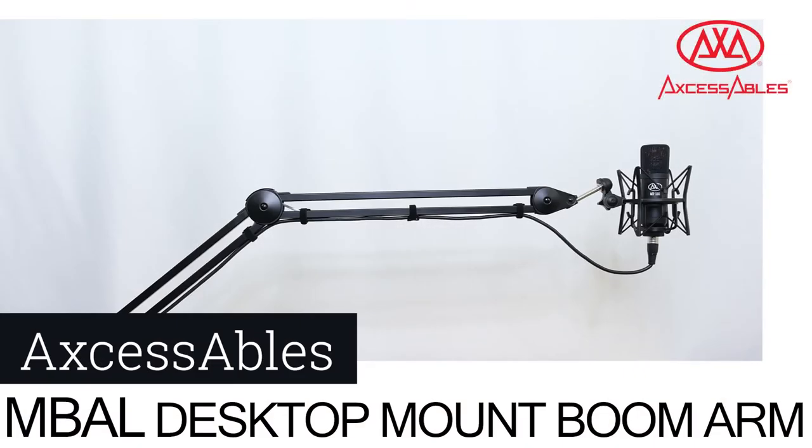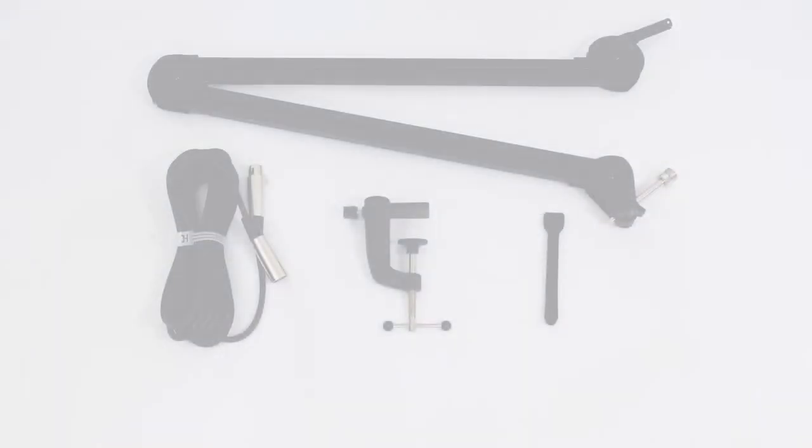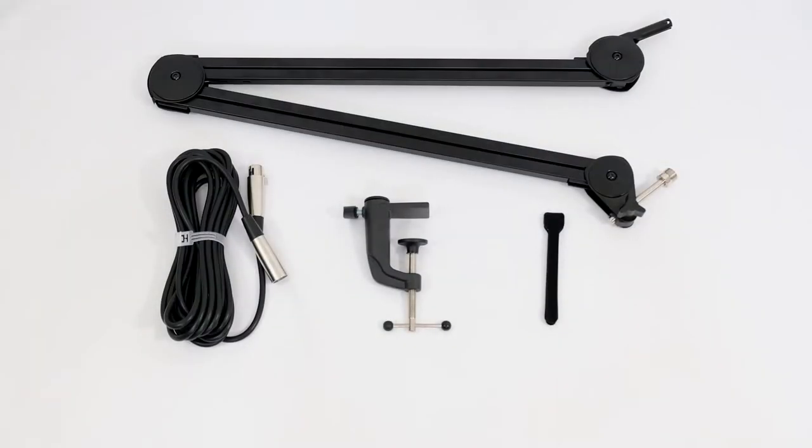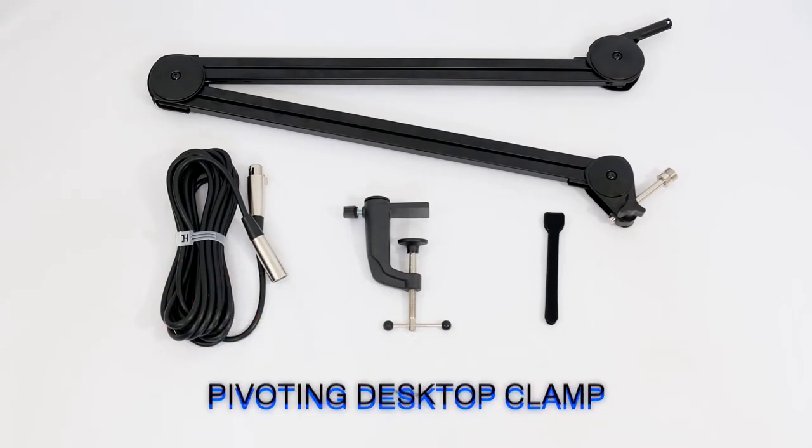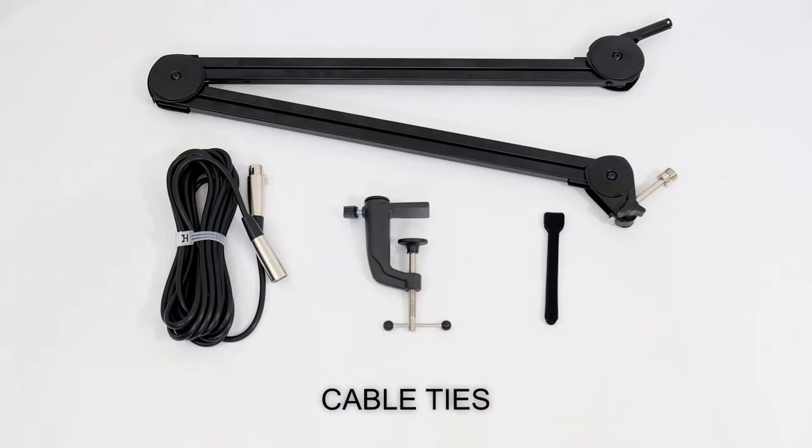The Accessibles M-Ball Desktop Mount Microphone Boom Arm is a game changer for boom arms. The M-Ball package comes complete with solid steel boom arm, pivoting desktop clamp, and 20-foot XLR cable with cable ties.